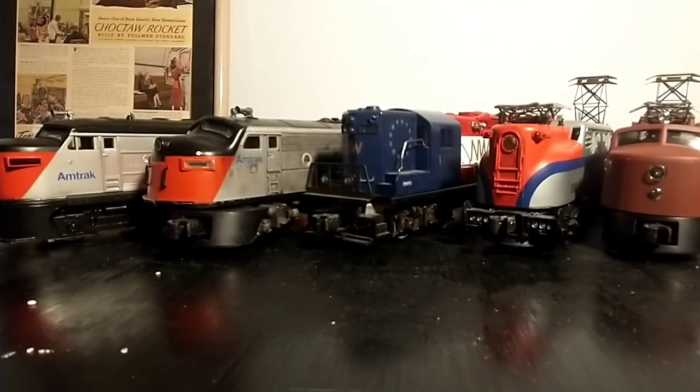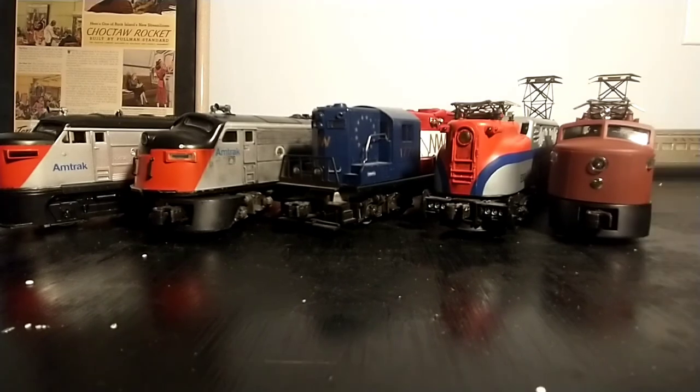Seeing all these fantastic trains laid out, it kind of makes me feel regretful that I don't have enough space to display them on shelves. Maybe I'll do something about that in an upcoming video. See ya.